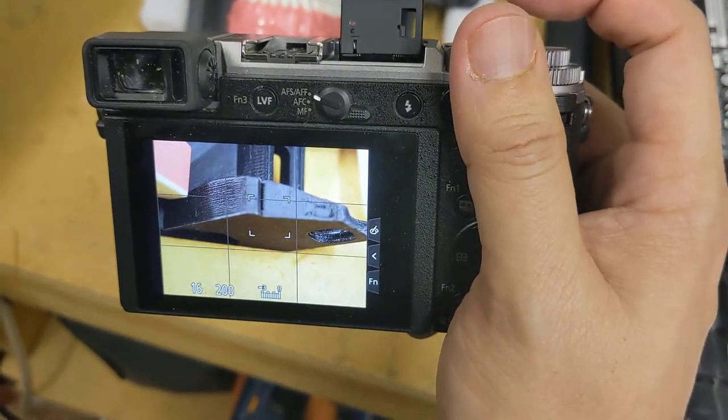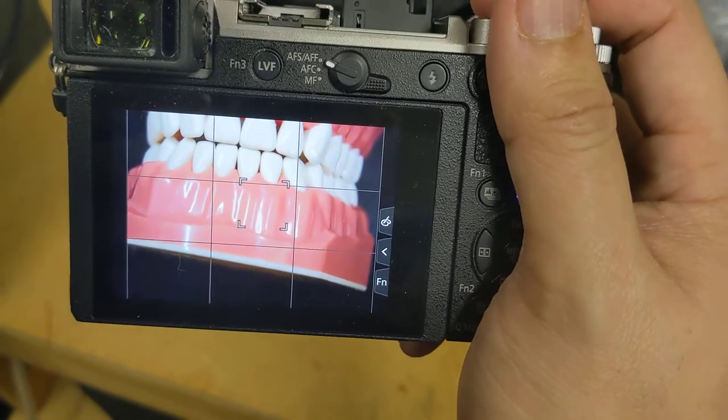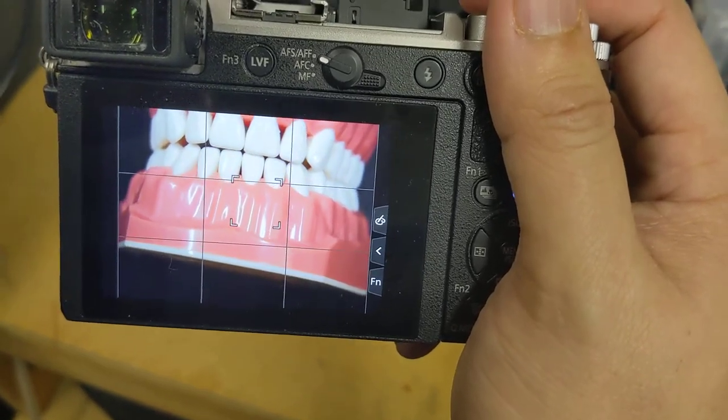Hey guys, this is Vu, and this is how we can get some better autofocusing performance out of our GX8 and GX9 cameras.